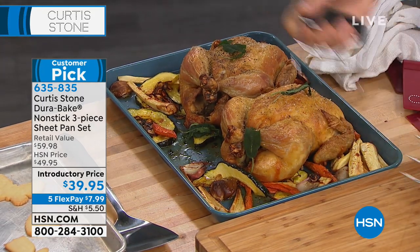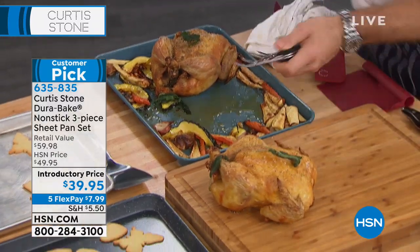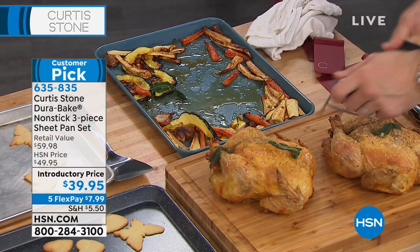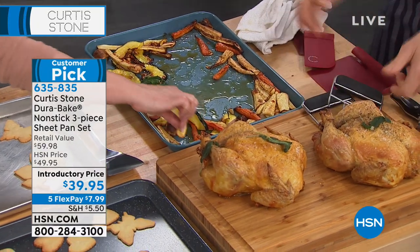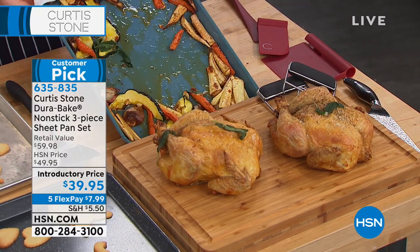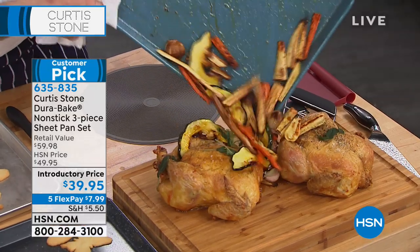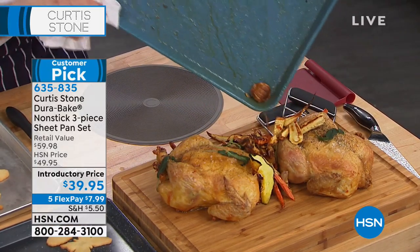I've got my bear claws — they're sold out. The bear claws are sold out. We are also really limited on this bakeware. Things are gonna sell out. I promised it eight times yesterday — it happened eight times yesterday. I'm telling you, we are gonna sell out of this bakeware and all sorts of things today. So if you see something you like, jump in while you can.